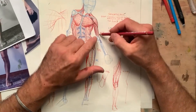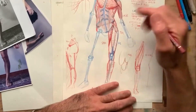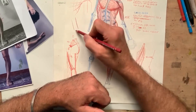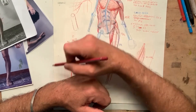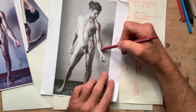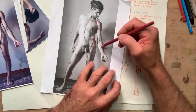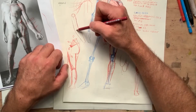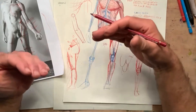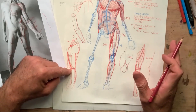I wanted to work on the volume of the arm. If we divide the arm into two big segments — the upper arm and the forearm — we see they are at an angle. That's called the carrying angle. The upper arm and forearm are not along a straight axis; there's a change of angle between them. We find this same carrying angle in the legs as well.